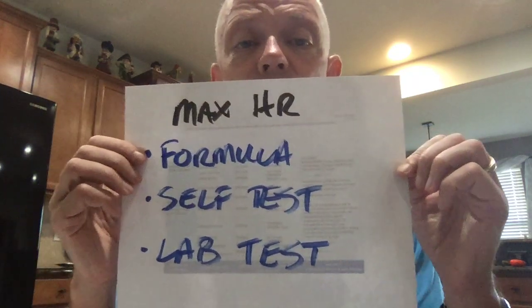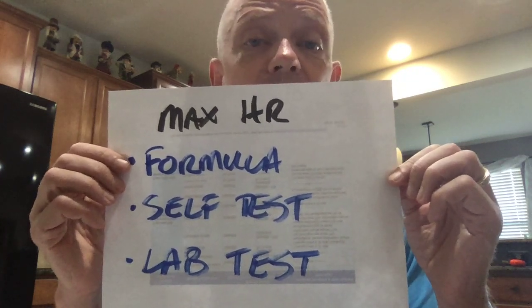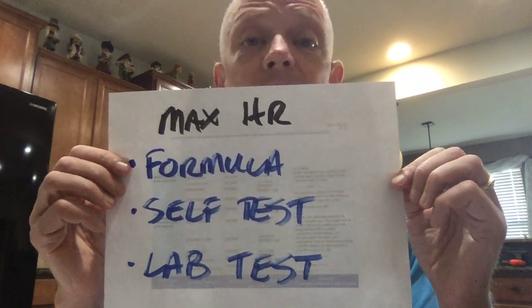Let's talk about getting to your maximum heart rate. There are essentially three ways you can do that. One is there's a formula — we'll talk a little bit about that, and that's what most people end up using. I'm going to tell you right now, spoiler alert: those formulas are pretty much useless. You can do a self-test, or you can do a lab test, and a lab test is kind of the gold standard.